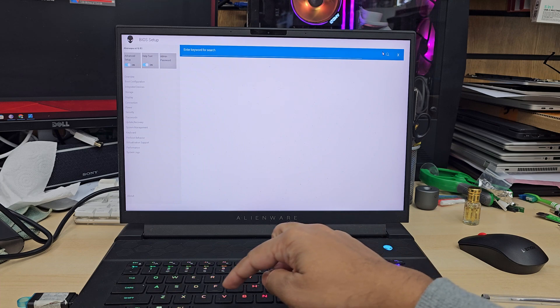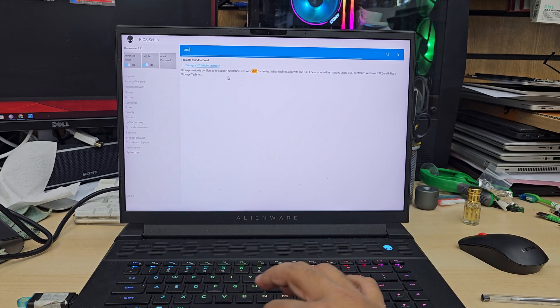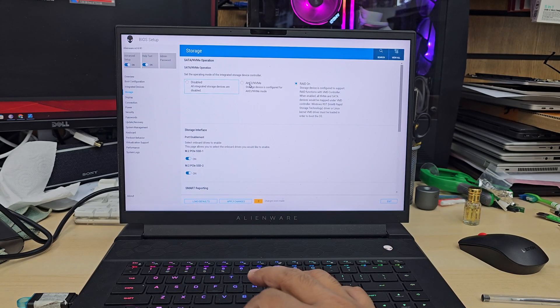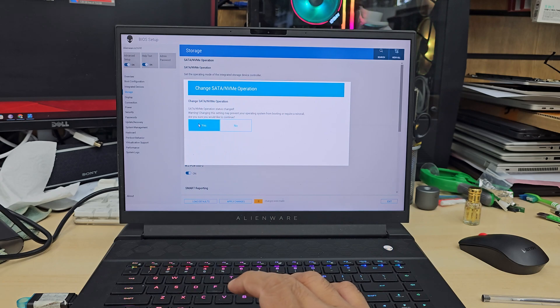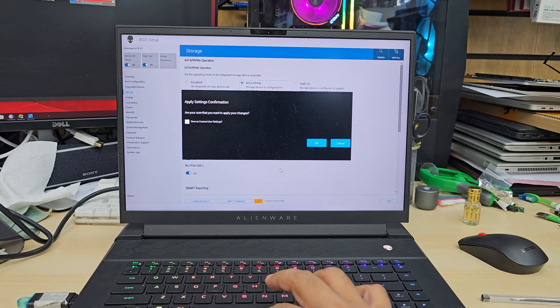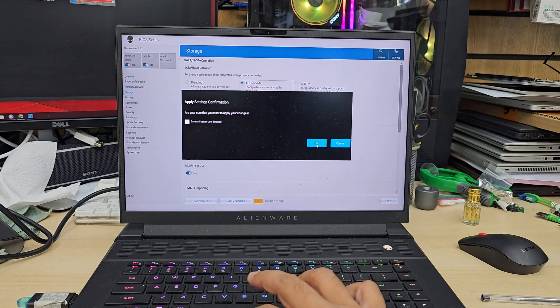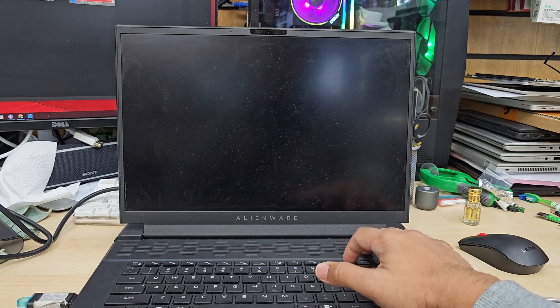Here is another setting which is very important. We need to search for VMD. When you type VMD it will show the settings, and we have to change it from RAID to NVMe. Once we've done that, we're going to save those changes and exit. When you exit it's going to restart.